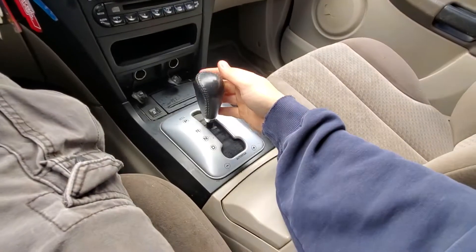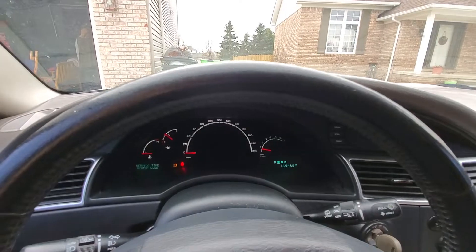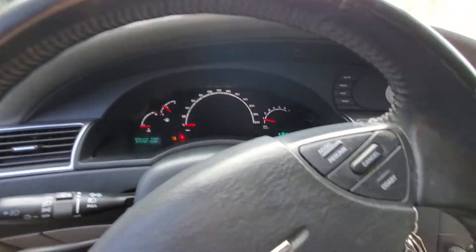I'm going to put it in reverse. We'll drive a little bit. It's riding no problem. I'm going to put it in drive — no clunking or anything like that. It's driving forward and backward, really no problem.